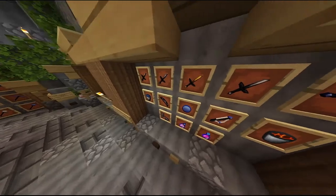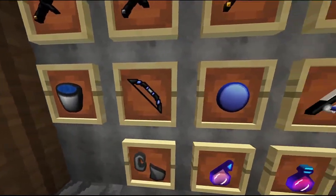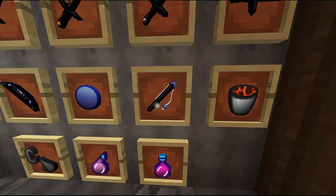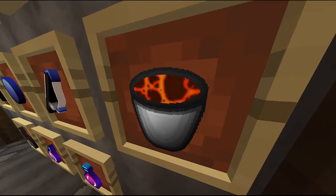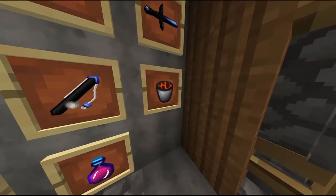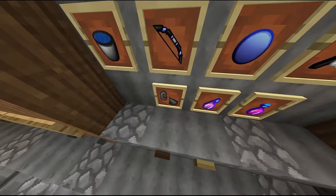Your swords, your water bucket, your bow, your ender pearls, your fishing rod, your lava bucket. You can see it looks more magma-ish, which is a little off-putting since I don't know if you'll be able to control magma in the bucket — but this game isn't realistic at all. Flint and steel looks nice.